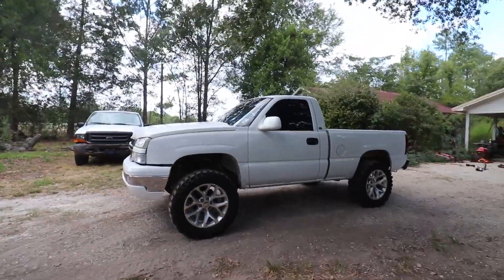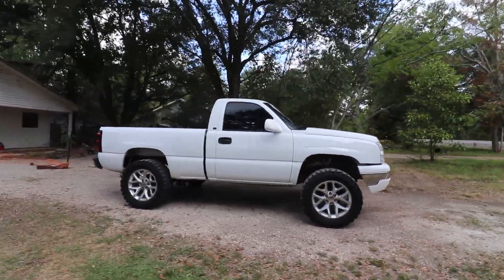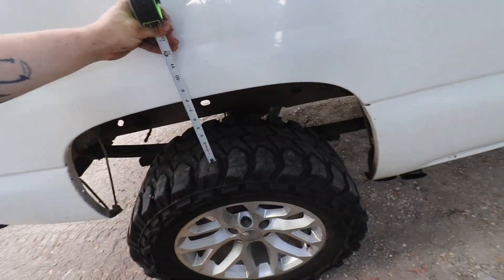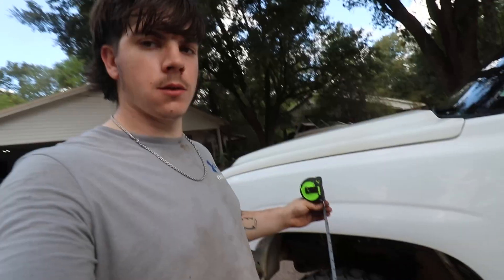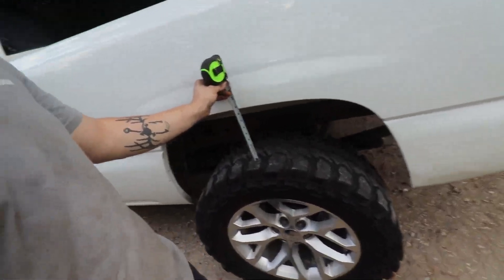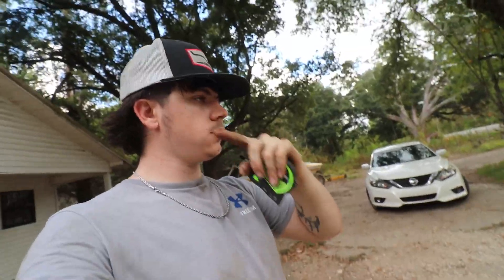Yeah, that looks awesome. Eight inches in the back over here, front almost nine. Of course the ground is uneven so this side is going to read a little different — about eight and a half on this side, eight and a half in the back. I'd have to really go to a flat parking lot to get a perfect read, but overall it looks a lot better in my opinion. Hopefully it changes the look of the truck a lot. I'm happy with it.